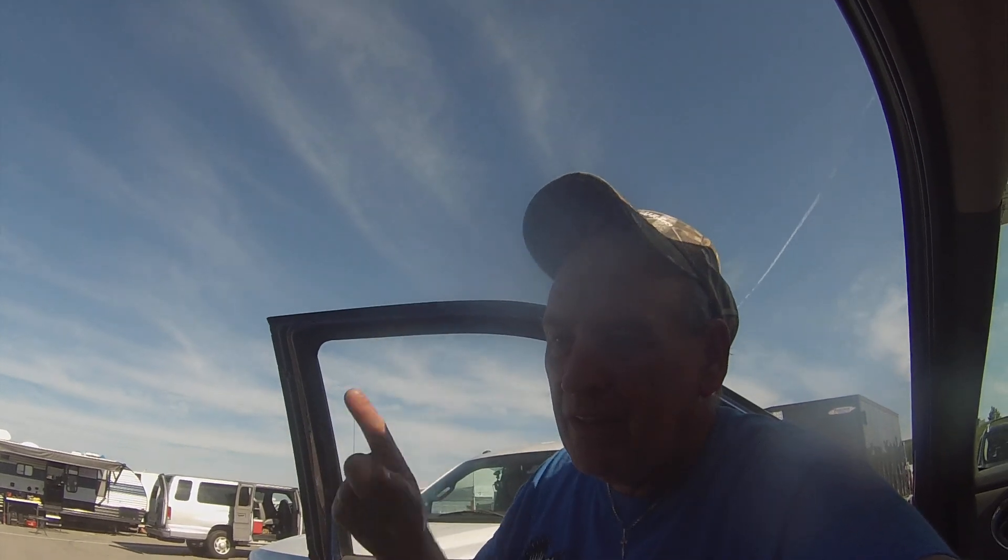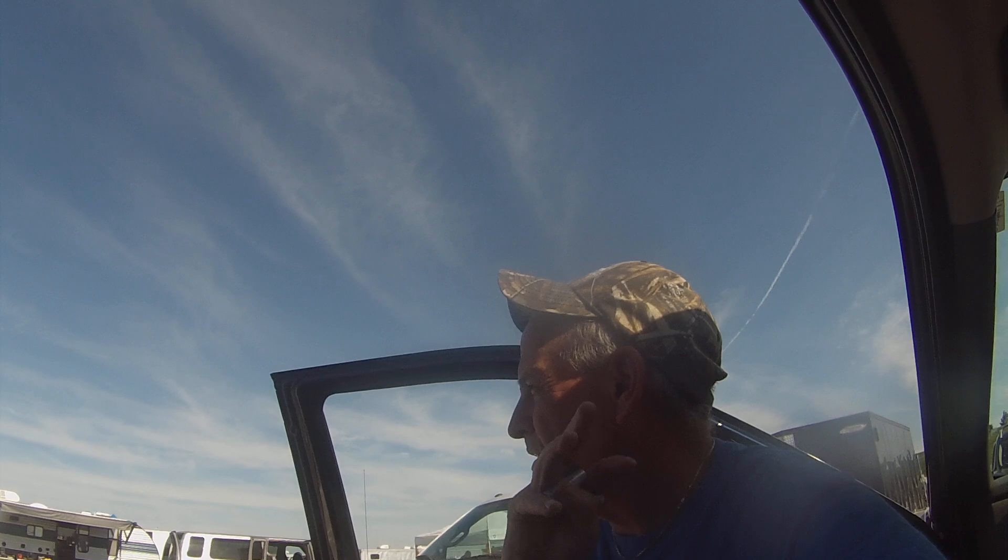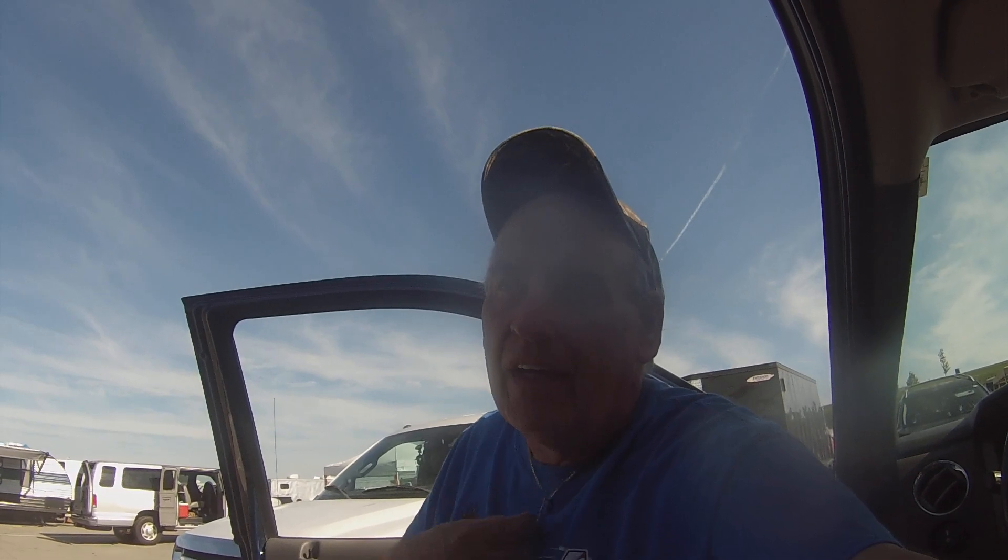Attention racers, first call, practice group three. So I'm not going to go out in this next round, but I am going to run one more time today. Just mixed up some gas, dumped a little more gas in there — just to make sure I get a good feel of what's going on.